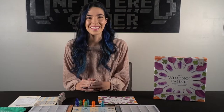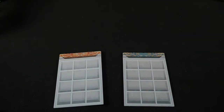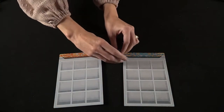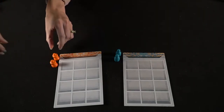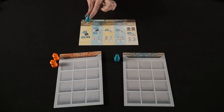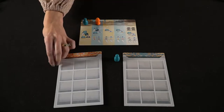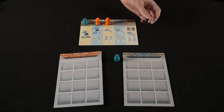Let's get started. To start the game setup, each player will take a cabinet and a pawn of the same color. And if you're playing a solo or two-player game, you'll take two of those pawns. You'll place the journey board in the center of the play area, and the starting player will place their pawn in the first space, the next player in the second, and so on.